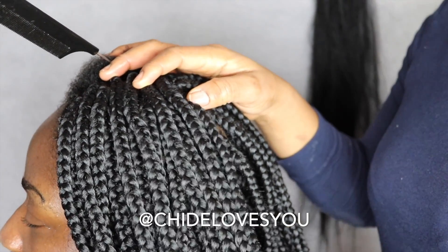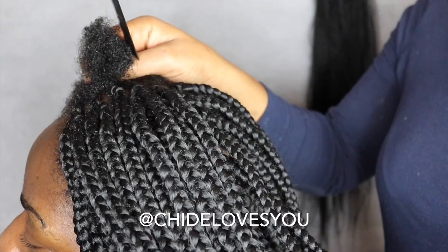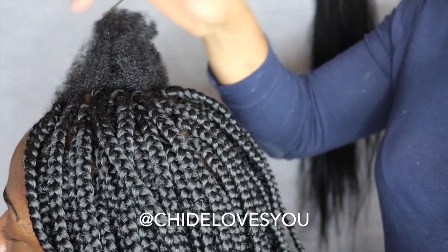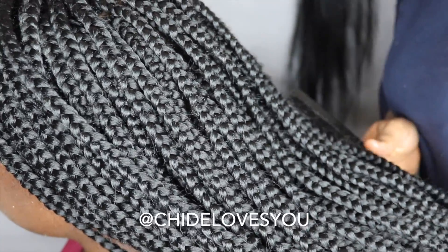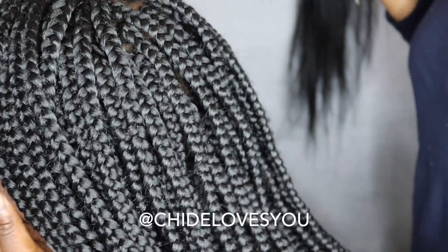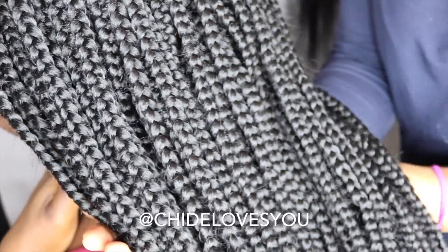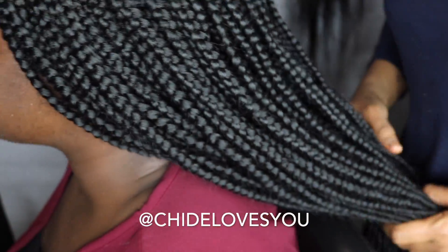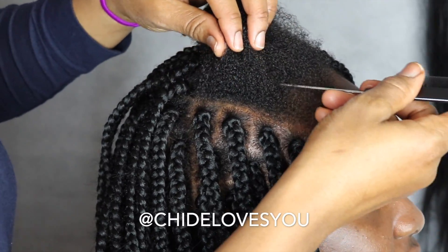Considering this is short natural hair in its natural state — I didn't stretch it — I've already done some parts. I'm going to show you how I did the other part, and we did a really nice job. This hair is awesome, full, and lovely. If there's any box braid tutorial topic you want me to cover, put the question or contribution in the comment section.